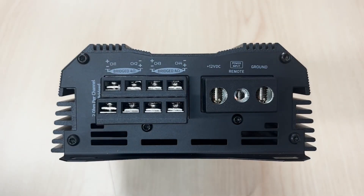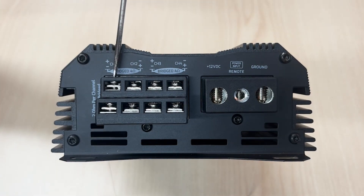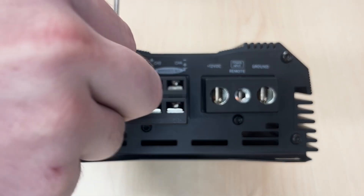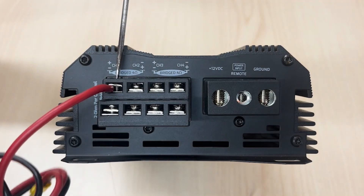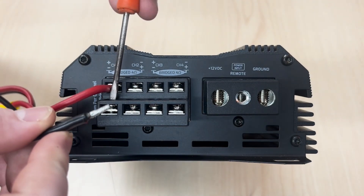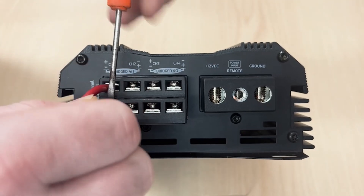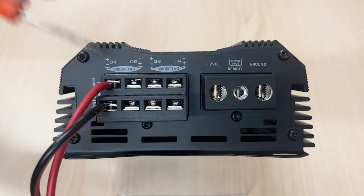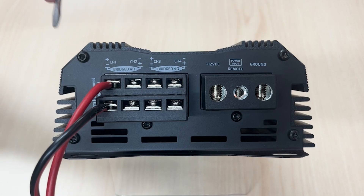Quickly we will show you how to wire up this amp. This amp does have Phillips screws. We'll start with the positive on top — as you can see, positive on top. Then we'll put the negative on the bottom. Positive is on top, negative is on the bottom. Don't forget that per channel is a 2 ohm final load.